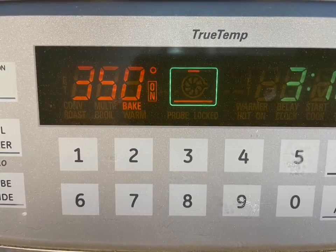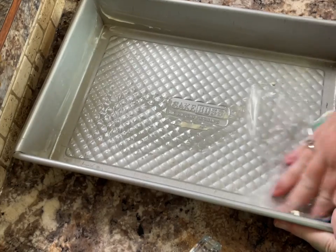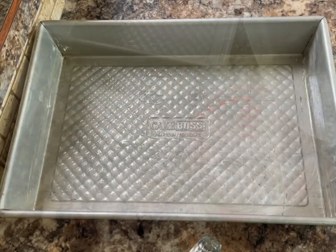Preheat your oven to 350 degrees Fahrenheit. This is made in a 9 by 13 inch cake pan. Grease the sides and bottom with a little bit of margarine or butter.